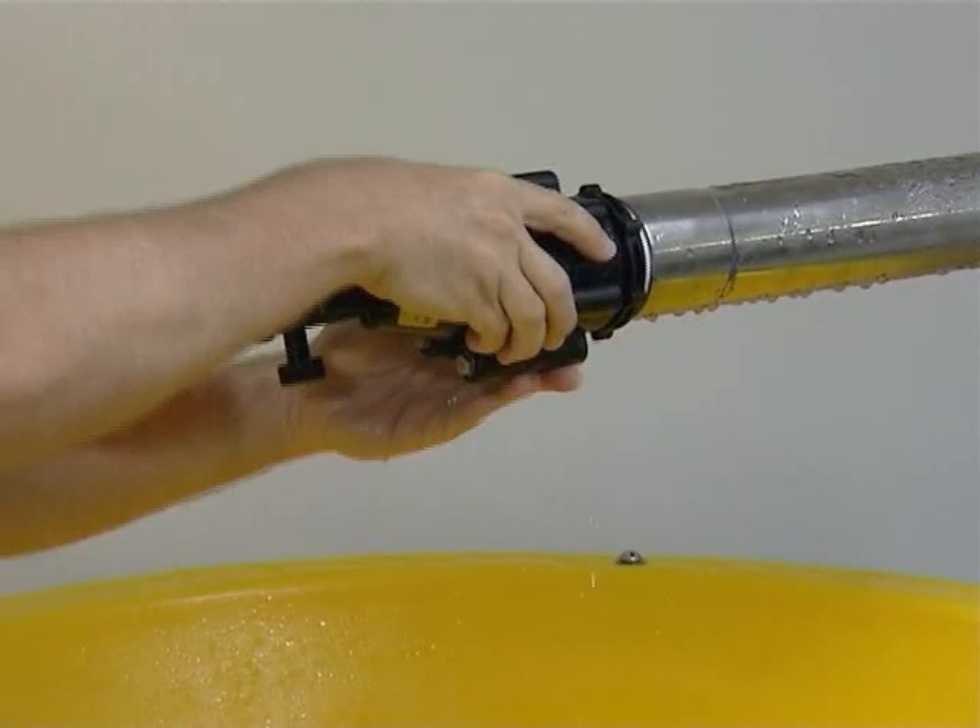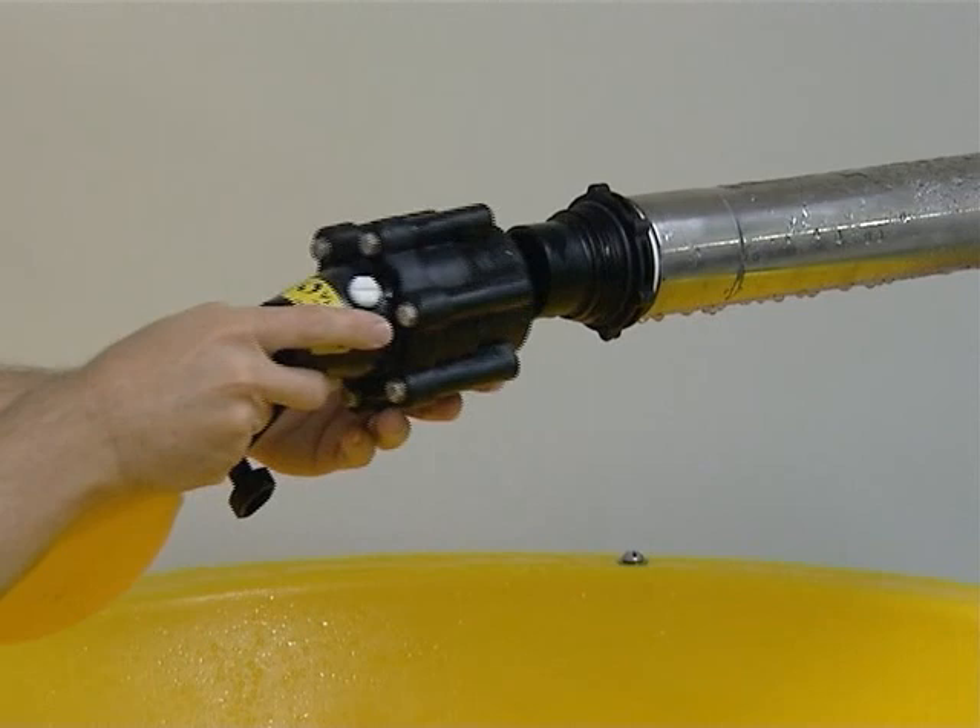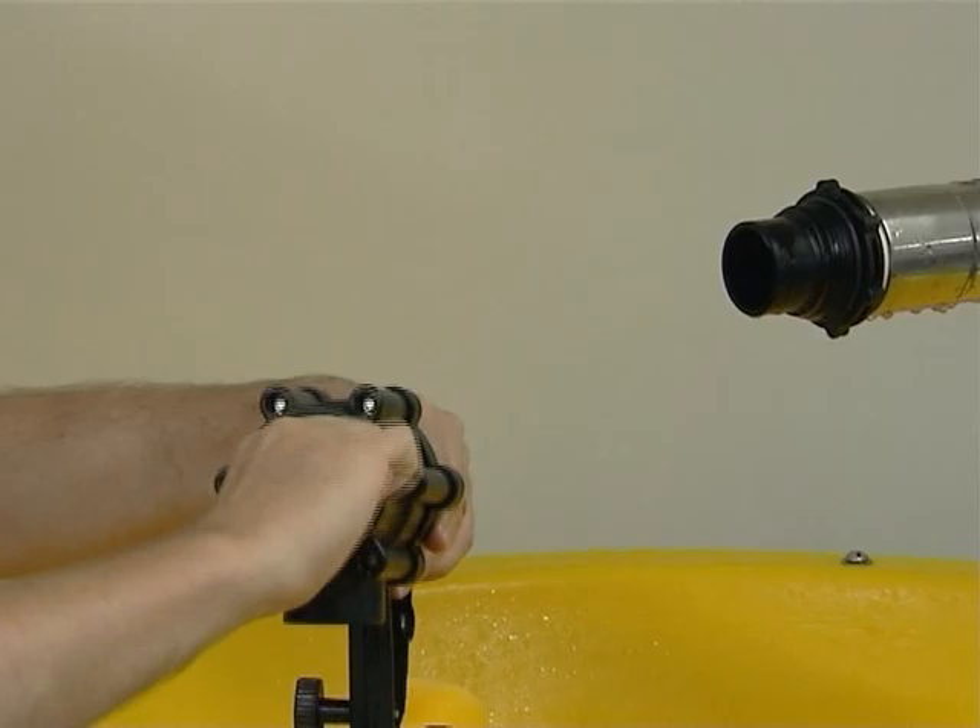The Vortex float valve has an unscrewable tail — just a few turns of the valve and it's off. This makes cleaning the valve seal quick and easy. Just a few turns and the valve is back in position.